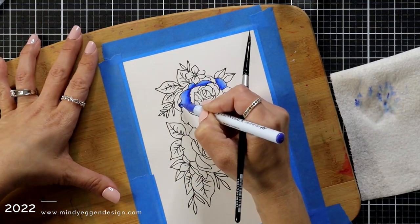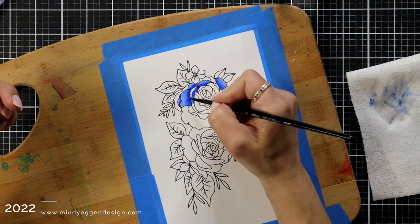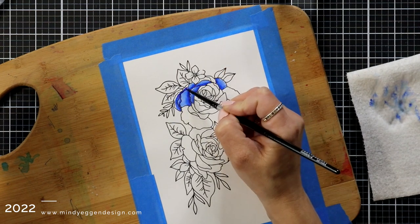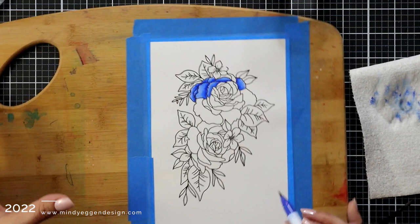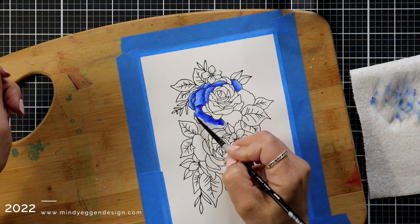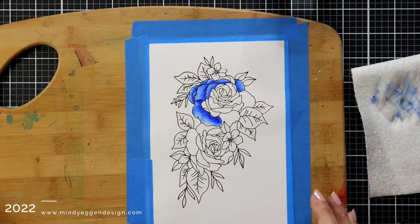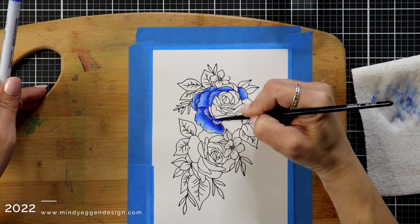I started out with number 030 which is blue. I will have all of the colors I'm using listed at the top of the screen as I go. I did include all of the watercoloring but I did speed it up quite a bit. I've had some comments where people want to see everything colored, and unfortunately I don't think I can talk through the entire process, so I may be adding some music, but I did want to include all of the coloring.